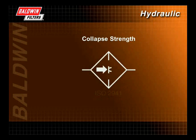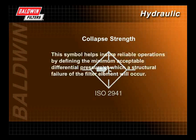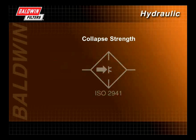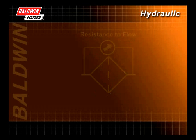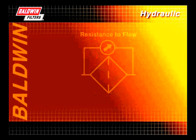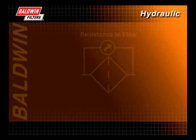Collapse strength is determined by the ISO 2941 test. This symbol helps ensure reliable operations by defining the minimum acceptable differential pressure at which a structural failure of the filter element will occur. When a filter begins to plug with dirt or during cold starts, the pressure difference between the inlet (the dirty fluid side) and the outlet (the clean fluid side) can cause the filter to collapse, routing unfiltered fluid and damaged filter components back into the system. In this example, the minimum pressure required to collapse the filter is 1,380 kilopascals.